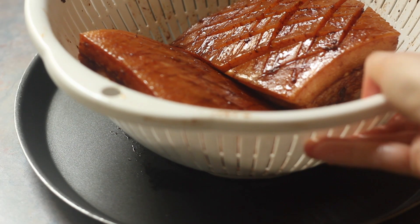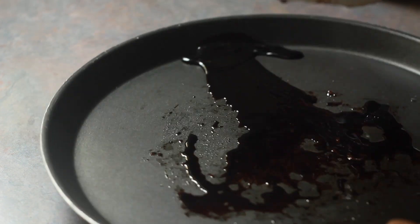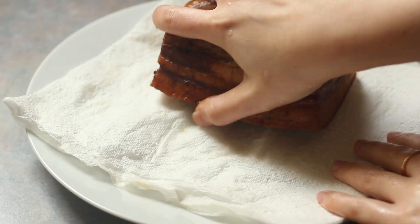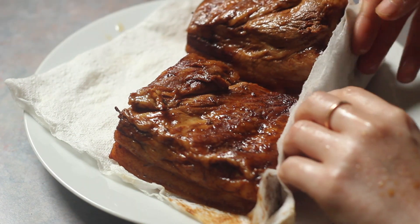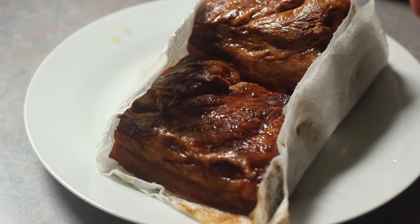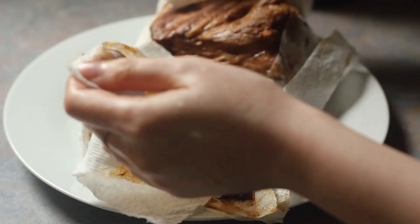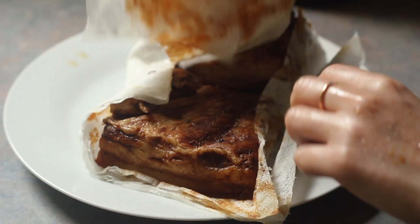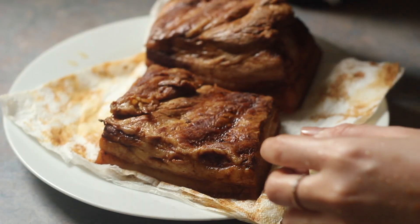You can see that there's a lot of liquid that has come out from the pork — we're going to reserve this for later. Transfer your pork belly onto kitchen towels skin side down and let it sit for a few minutes for the excess moisture to come out of the pork belly.